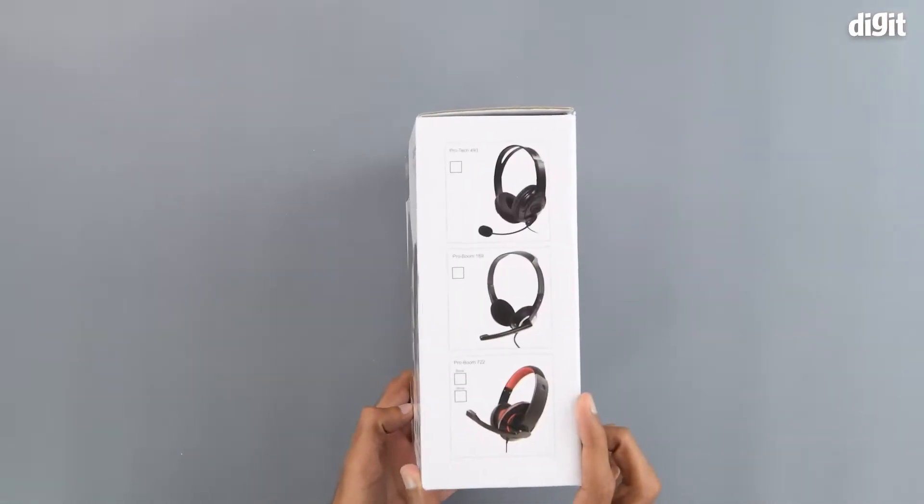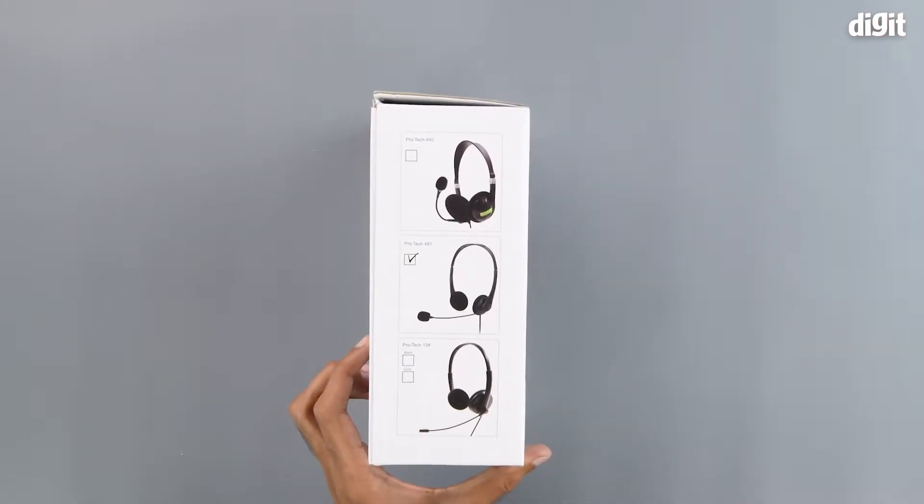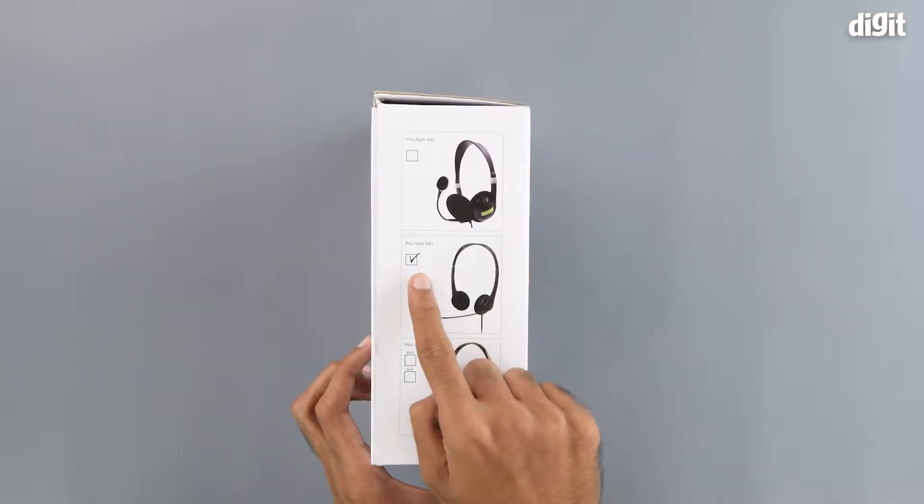On the right hand side and on the left hand side of the package, we can see the other headphones that Big Passport makes. The one that we have here is ticked.